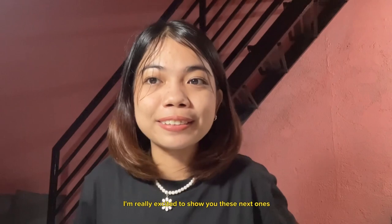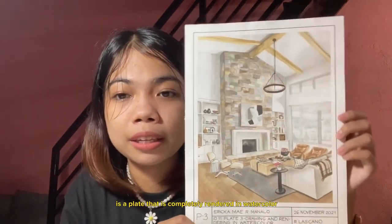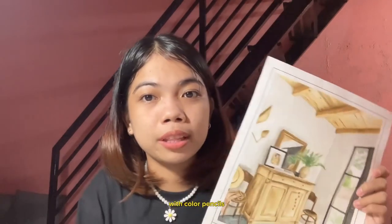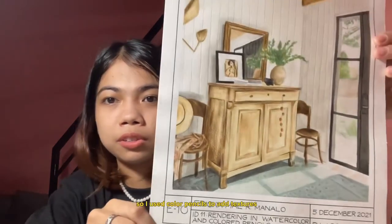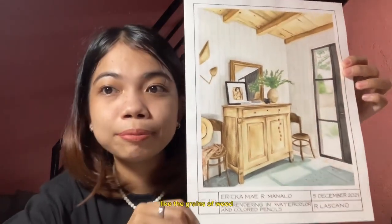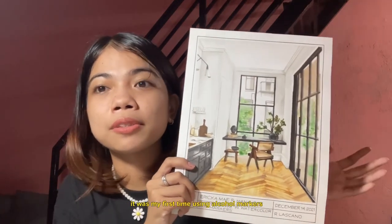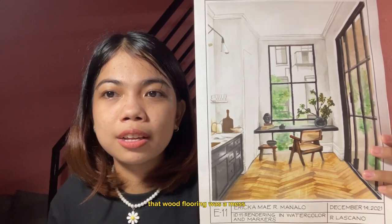I'm really excited to show you these next ones because these are full renders. This first one is a plate that is completely rendered in watercolor. The next one is watercolor with color pencils — I used color pencils to add textures like the grains of wood. I think I might have messed this one up because, as I said, it was my first time using alcohol markers. That wood flooring was a mess.